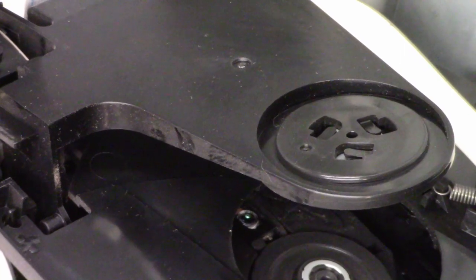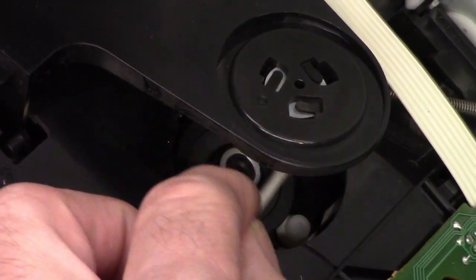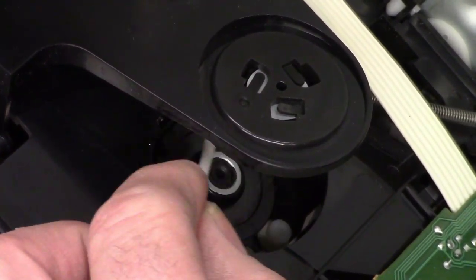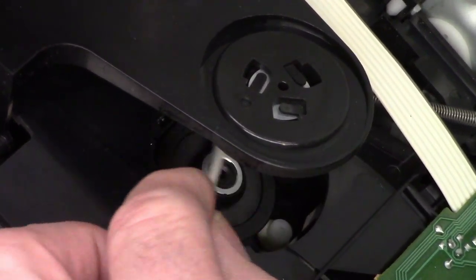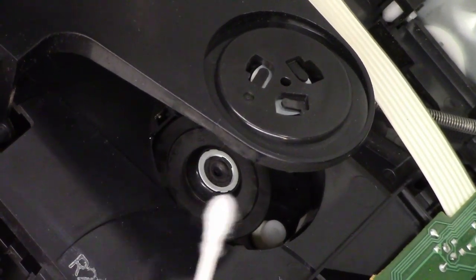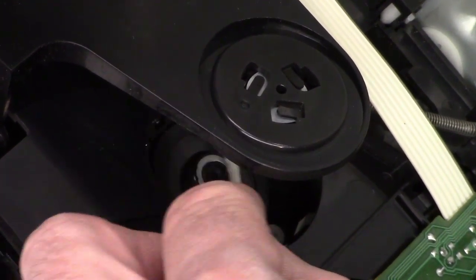Next I'm going to reverse the cotton swab and go back in on the dry end — once again circular motions, rotating the swab to get a fresh surface on the lens the whole time. All nice and clean. Now with the wetted end, I'm going to wipe the turntable down and then switch to the dry end to dry off the turntable platter.